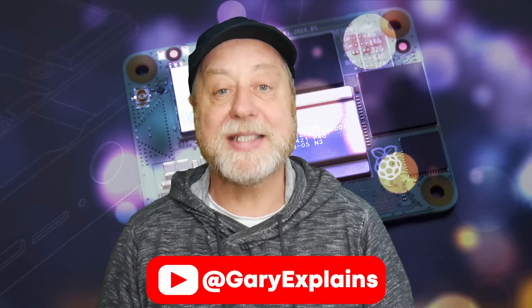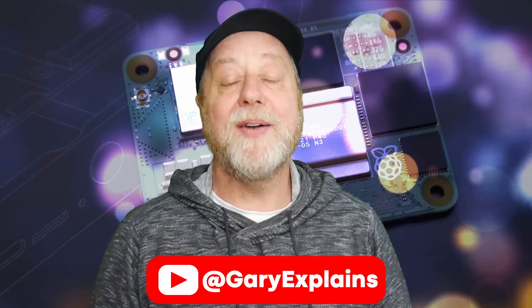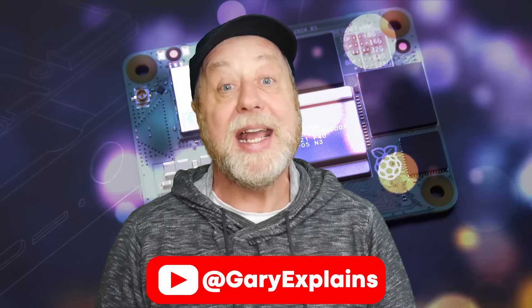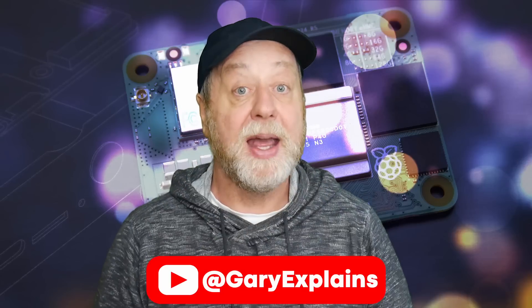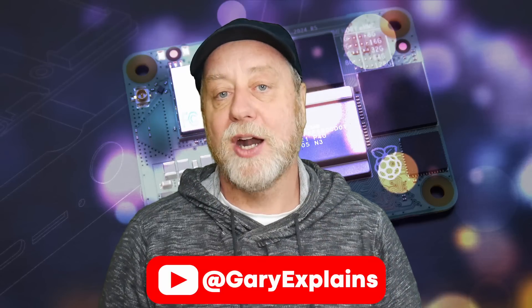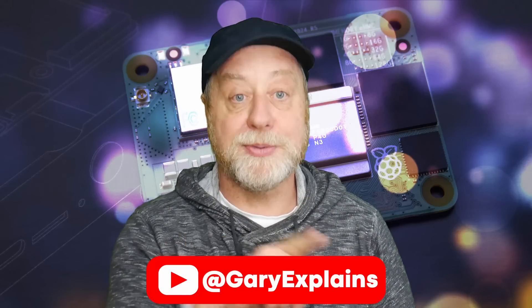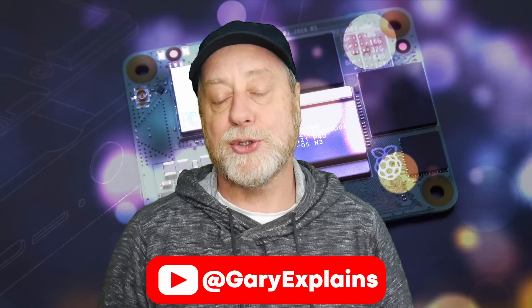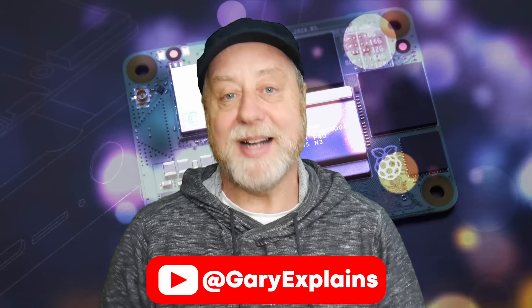It's a great way to create a development setup that is more advanced than the Raspberry Pi 5 in many respects, and it gives you a launching pad for your own designs or for buying other carrier boards. My name's Gary Sims, this is Gary Explained. I hope you enjoyed this first video about the CM5 — more coming soon. Please give it a thumbs up and subscribe to catch the other CM5 videos.